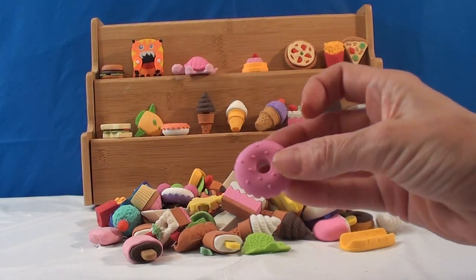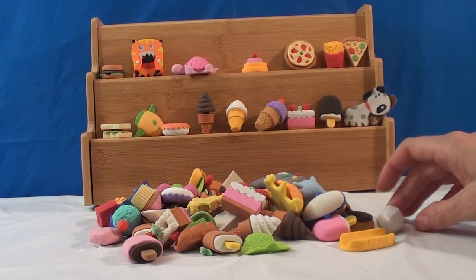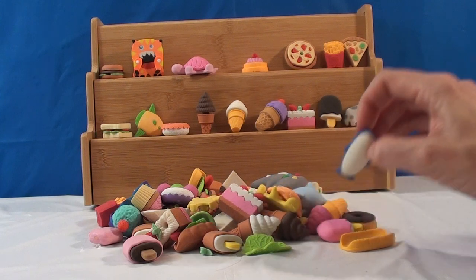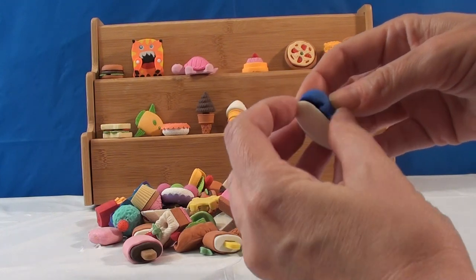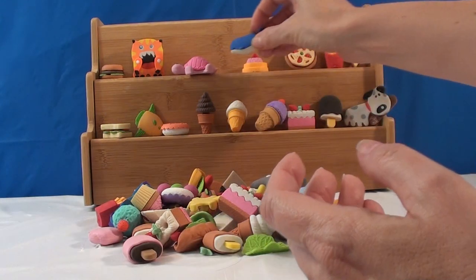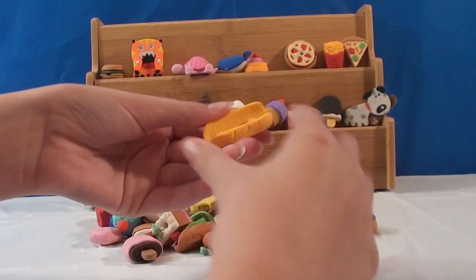We definitely got some duplicates in there, but they're just the same donut in a different color. Here's another ice cream cone — I'll put that to the side. Oh, look — I have a whale! How cute is that? These two parts come apart. That's really cute.